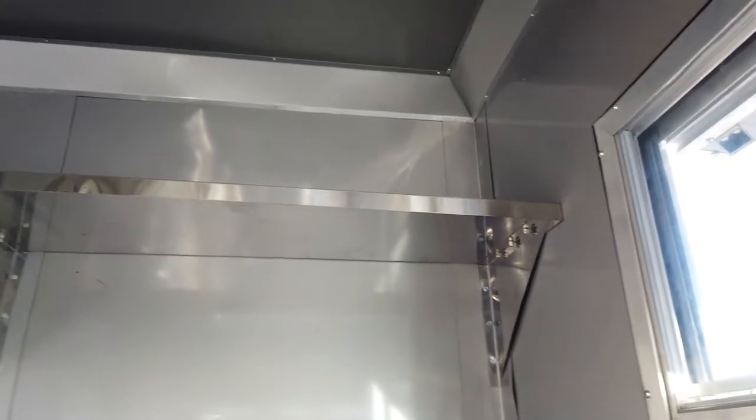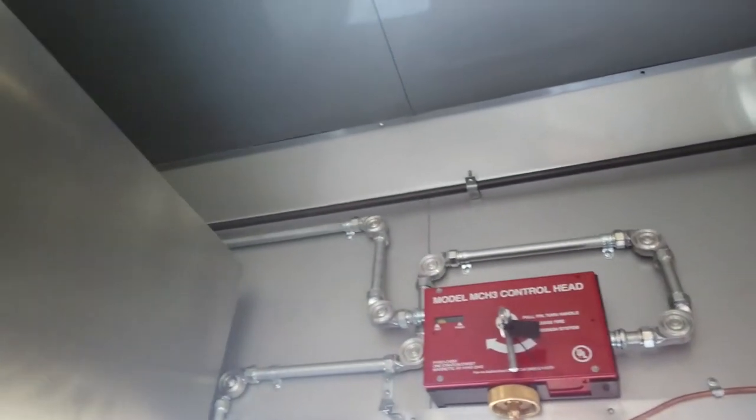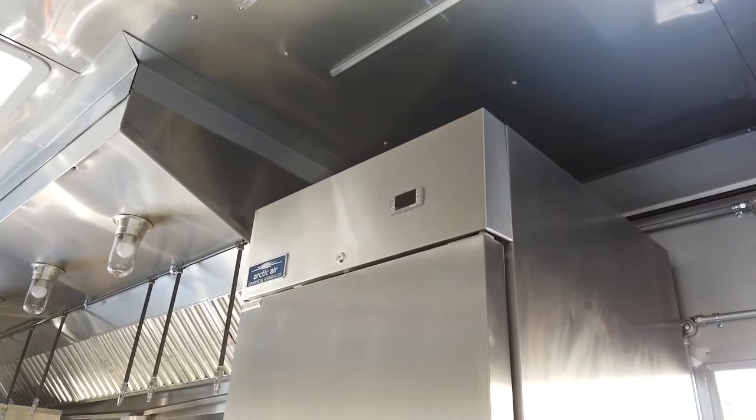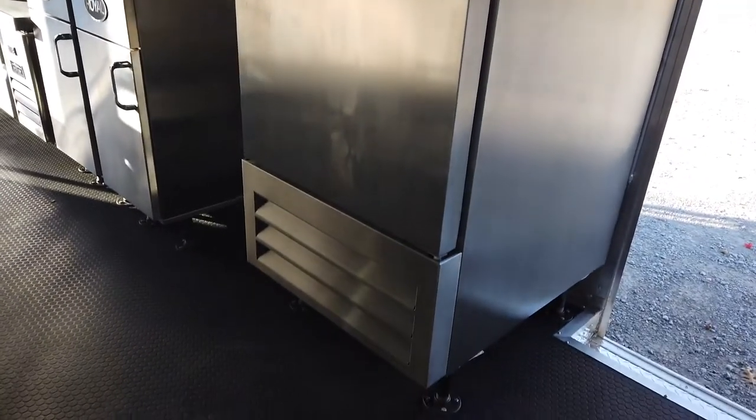There is a stainless steel shelf at the very front of the trailer. Right above the entry door we have the control head for the fire suppression system. Right next to that side entry door is an Arctic Air 23 cubic foot refrigerator with bottom mount compressor.